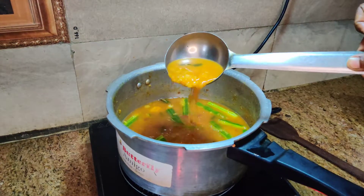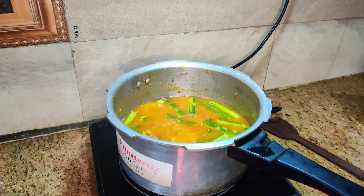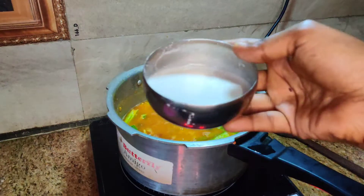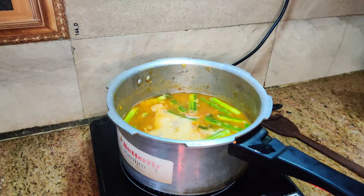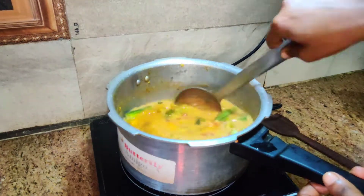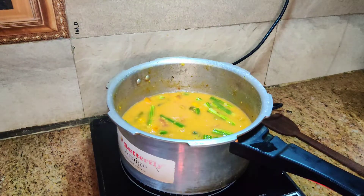You can add to your taste and adjust your consistency. The consistency will be the same as your taste. The main thing is that it has to be tested.